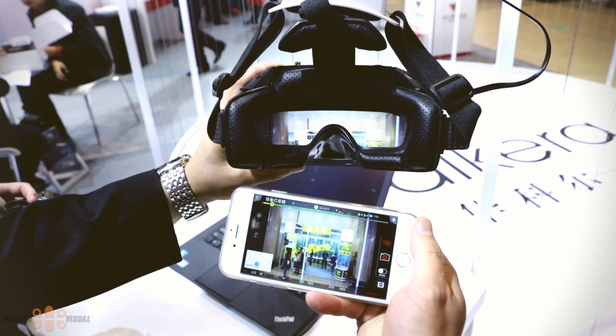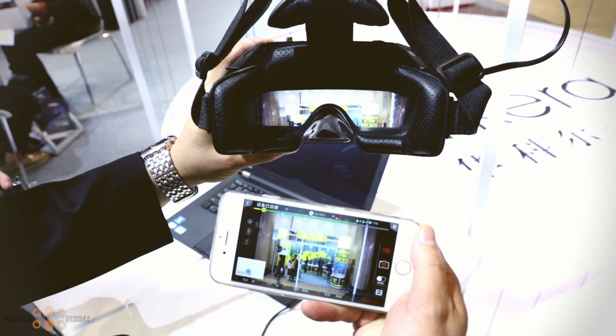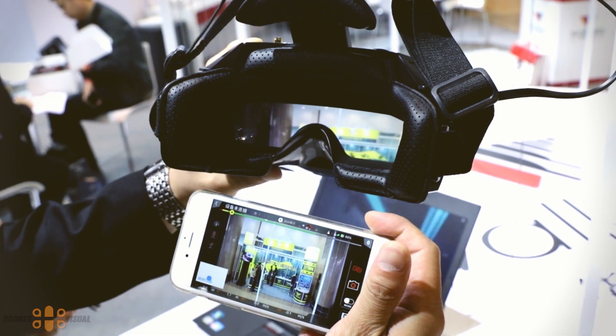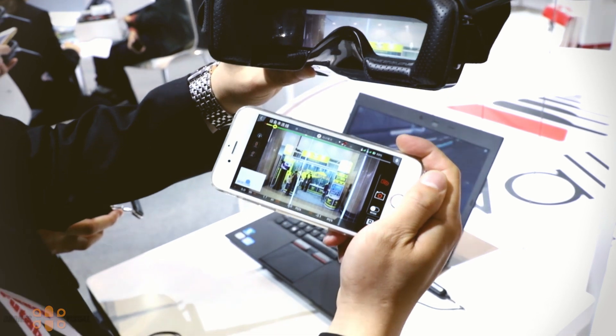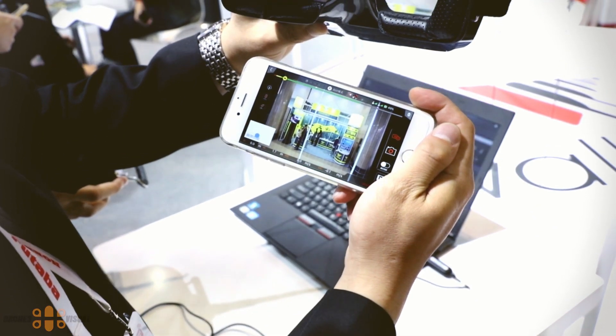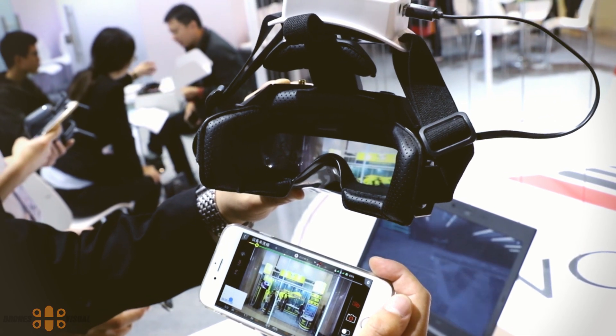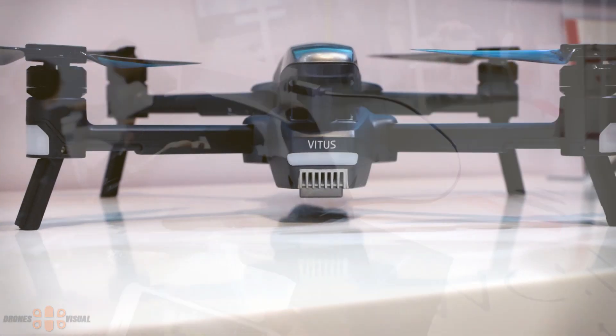The Devo F8s transmitter receives the video signal and sends it to the smartphone, and my main concern with this is video lag. During the demo I did notice that a few times the image froze for a few seconds, so let's hope this is not a major issue.